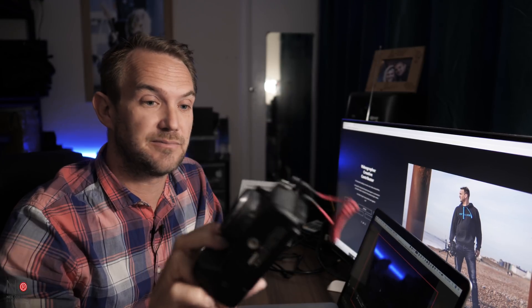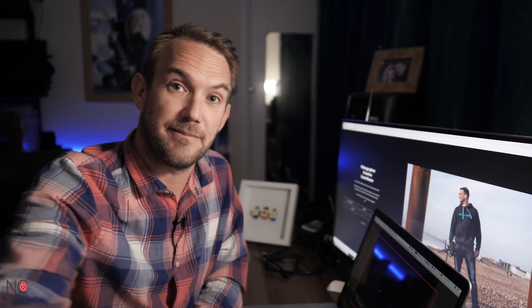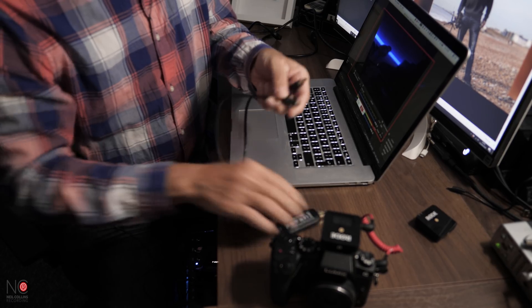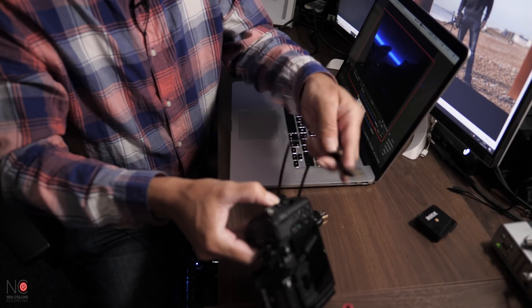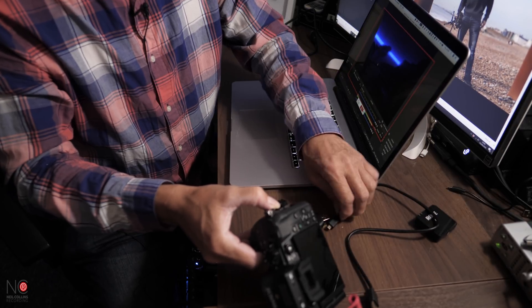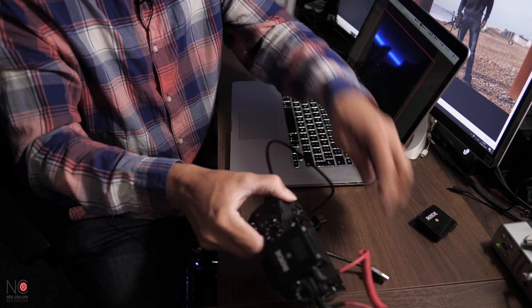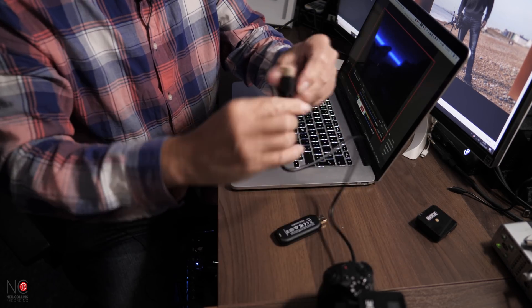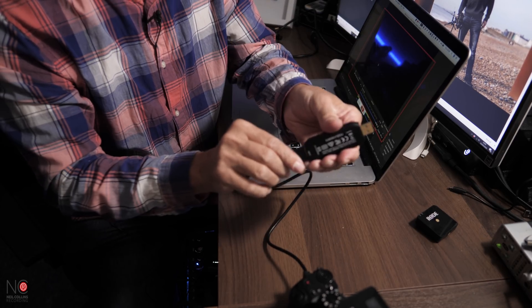Now attach the camera to your laptop. The G7 uses a mini HDMI cable, so attach one end to the camera and then attach the other end to the Cam Link USB.